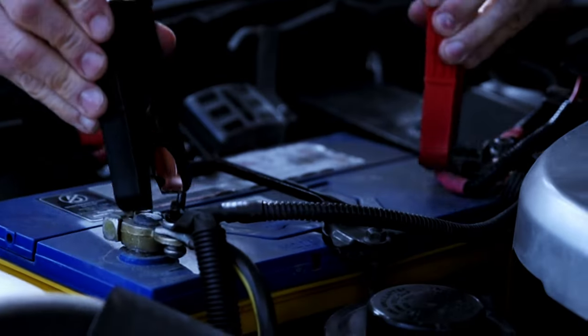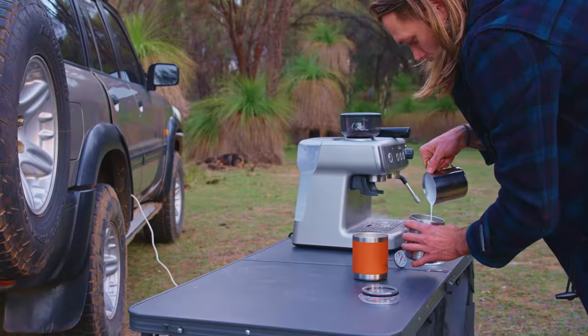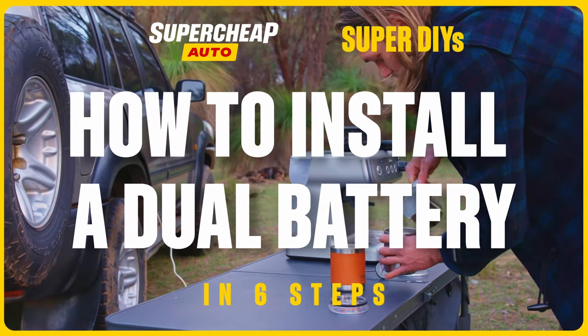Used too much power last night. What you need is a battery just for camping. Make that next camping trip super, and fit a dual battery system.